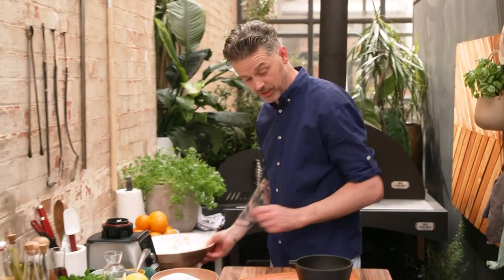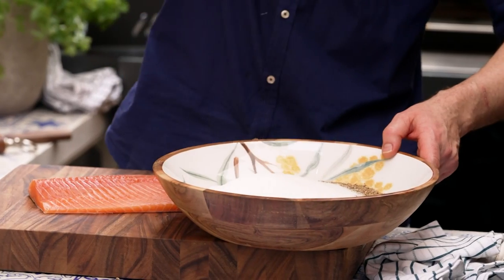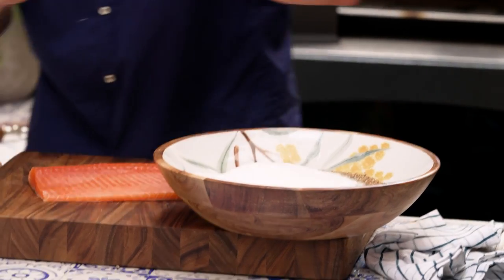It doesn't need to be the finest thing ever — it just needs to be broken up to release the perfume. Spices into the bowl. Salt into a bowl. Some sugar.